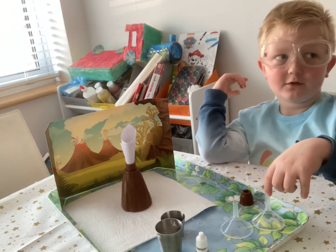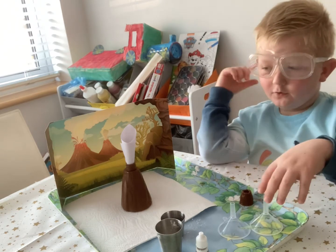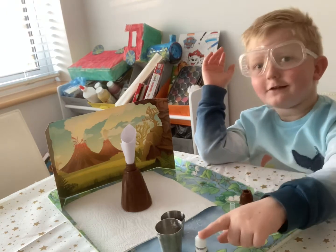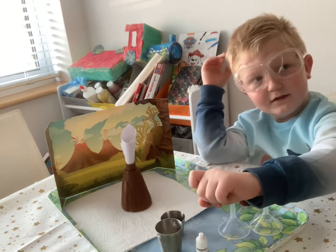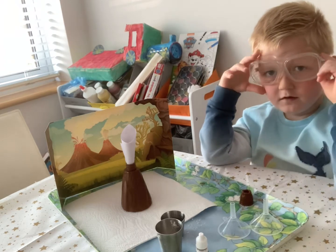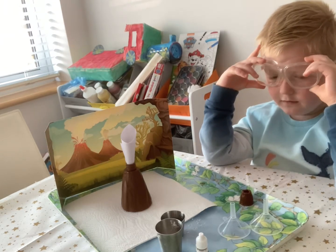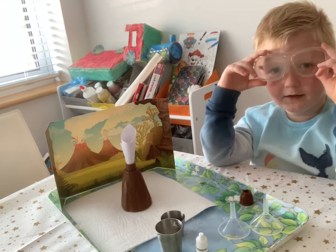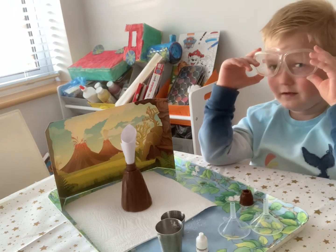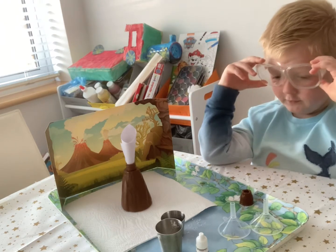So, what do we need? To make this happen you need red dye, 10 grams of baking soda, and 15 milliliters of malt vinegar. That's right.